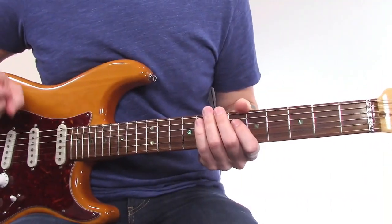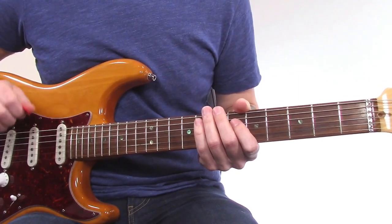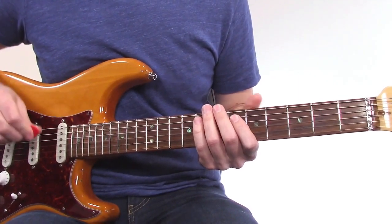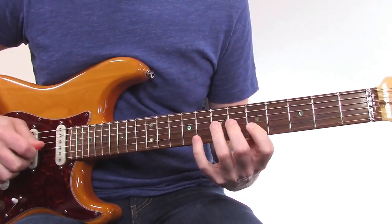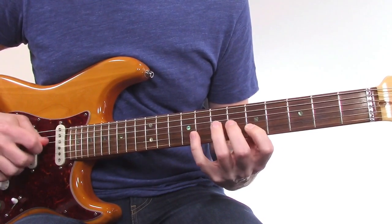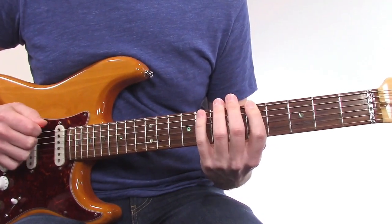In this lesson, I'm going to teach you three licks, which all came from pattern one of the A minor pentatonic scale or the A minor blues scale. Here's the A minor pentatonic scale pattern one. Here's the A minor blues scale.